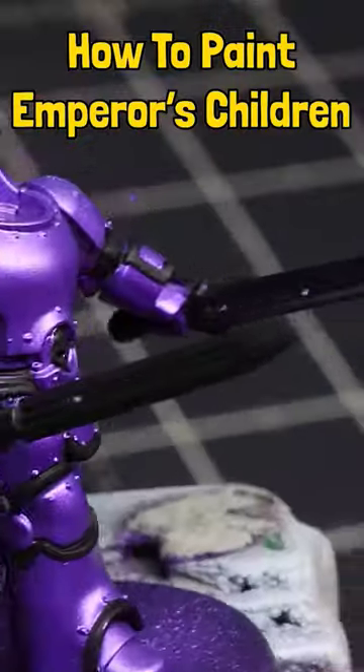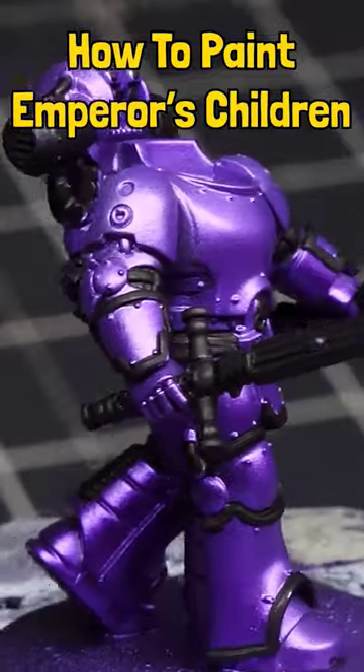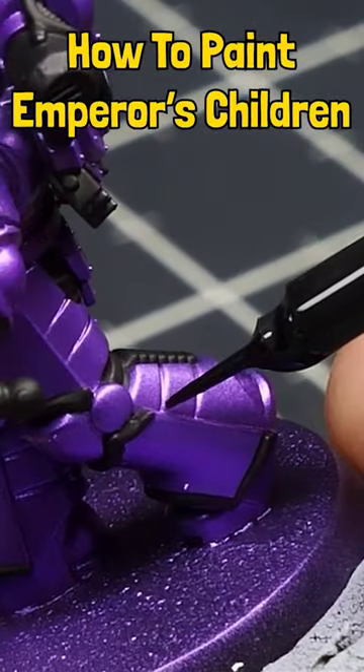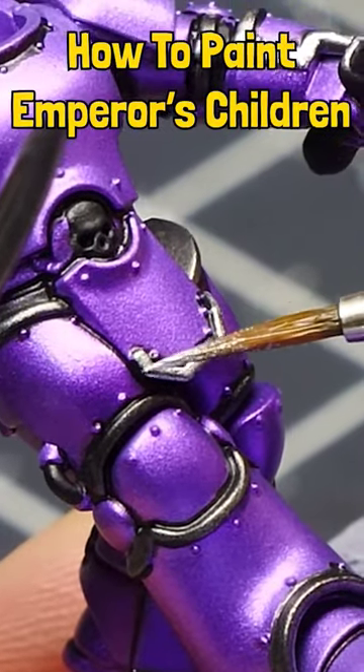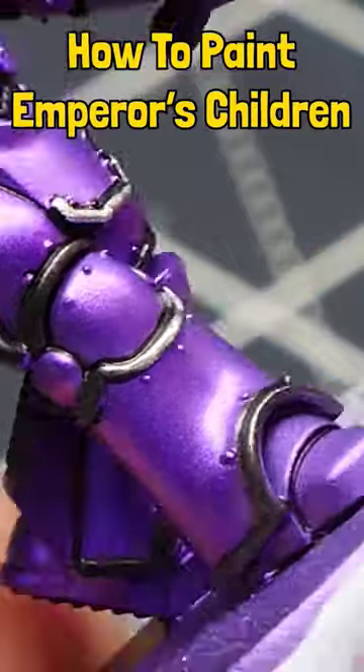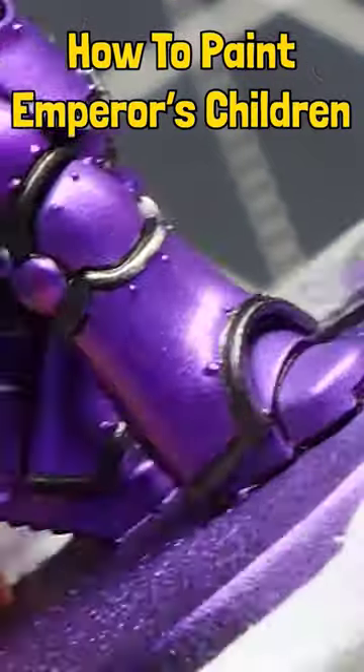Back to the purple armor, we're going to black out some parts. Before we do that we're going to use some Tamiya panel liner, black in this case. And once we're done with these rubber bits we're gonna grab some Vallejo Model Color Gun Metal Gray and we're going to paint the trim.